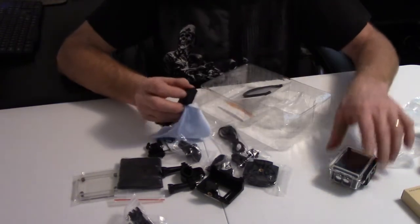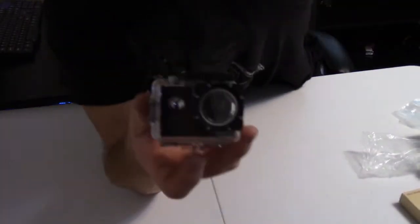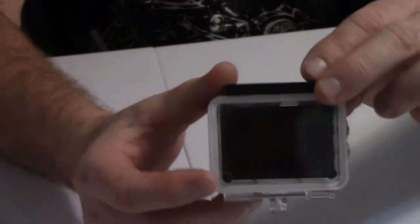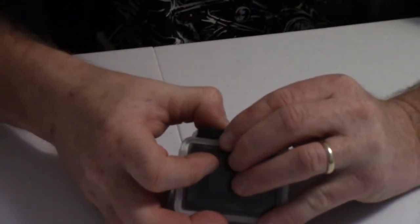We'll go ahead and pick this up and pop the camera out. Let's take a look at the camera. The size, it looks like in the waterproof case, is pretty much the same — I would say exact, or pretty darn close to the GoPro setup. I'll go ahead and pop this off.